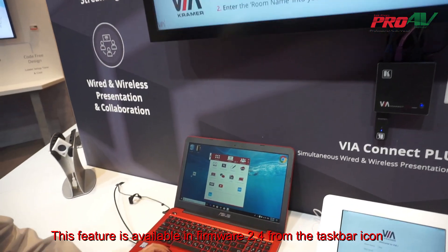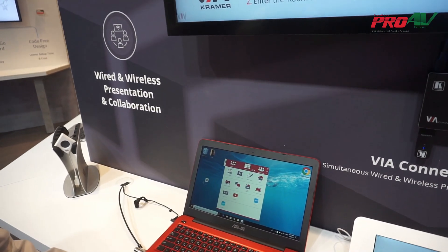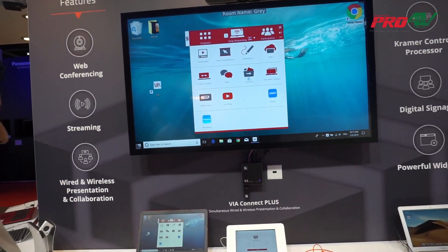I can stop presenting and select back to present my primary display. Now I should see exactly the same screen presented on both devices.